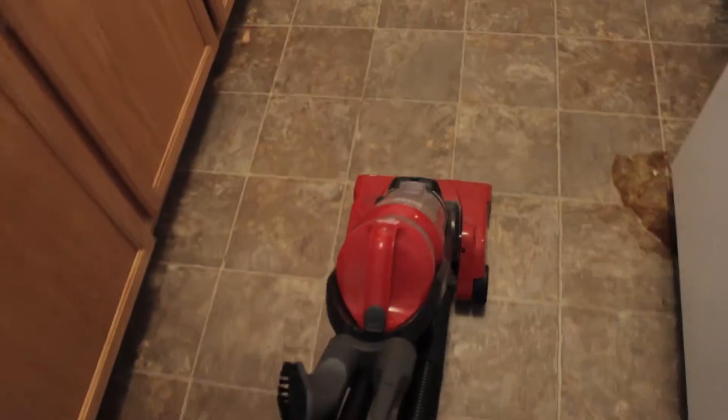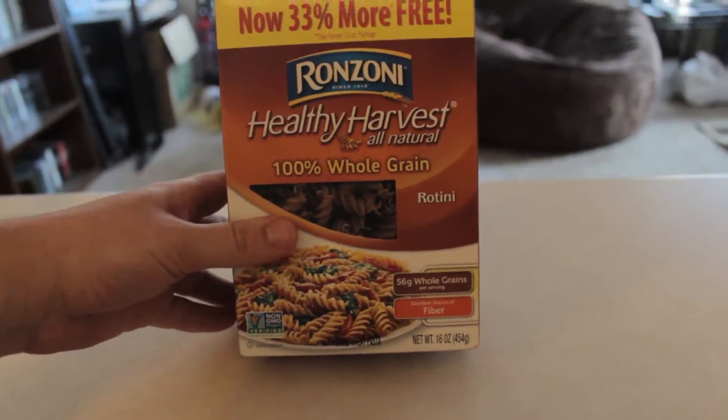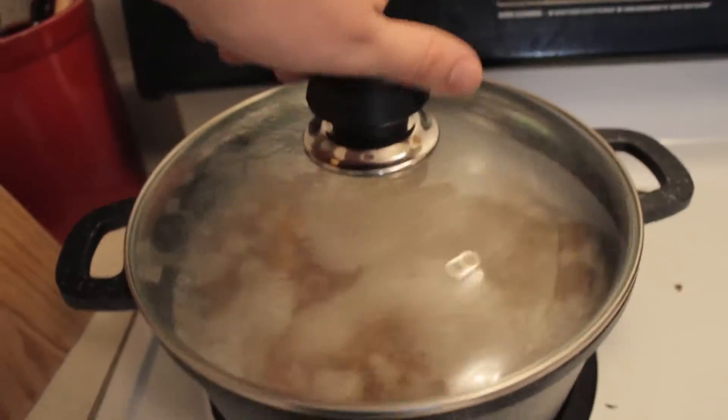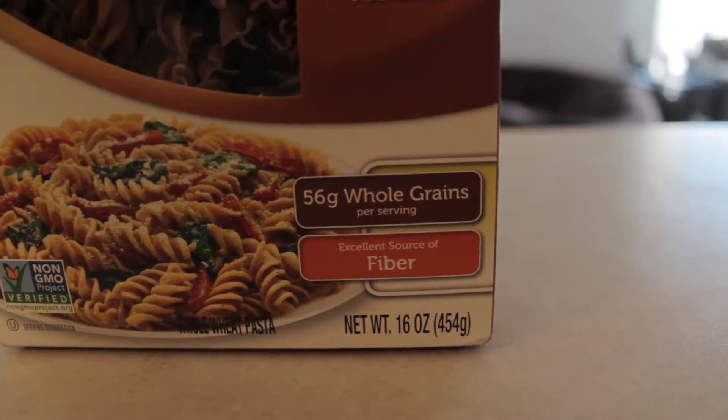Contrary to popular belief, you can actually vacuum linoleum. We're going to be cooking with some rotini pasta — just don't get this crappy wheat stuff. When the pasta's in there cooking, make sure you just spin the lid. I don't care if it's an excellent source of fiber.